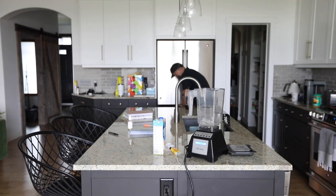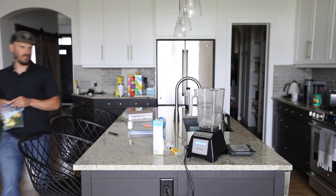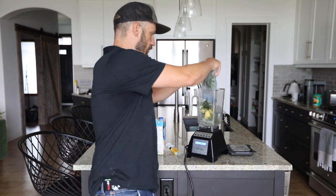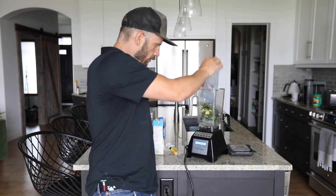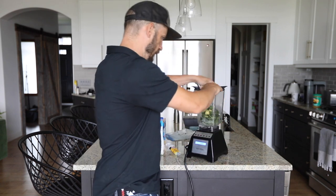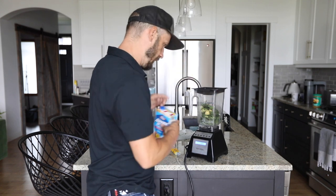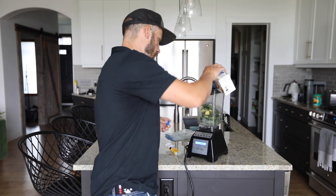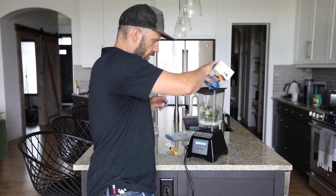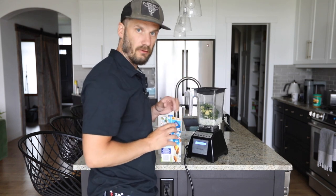And now, ladies and gentlemen, boys and girls, the moment everybody has been waiting for. Will the JB Weld hold up or will it spill out the crack of the Blendtec? It's been sitting overnight. Here we go. Can a broken jar be fixed or will it squirt out the bottom?